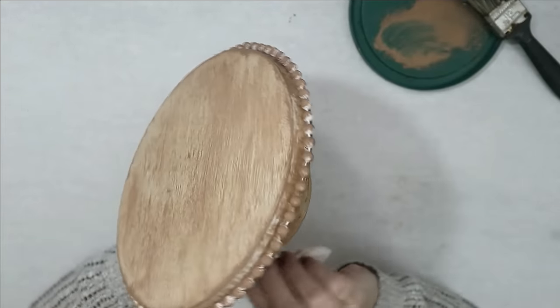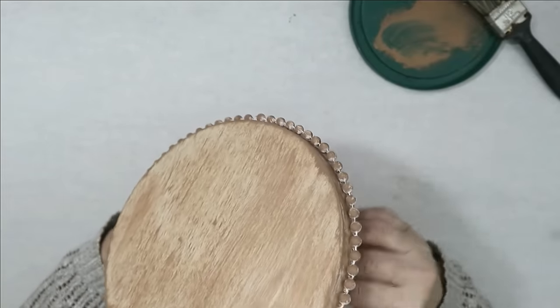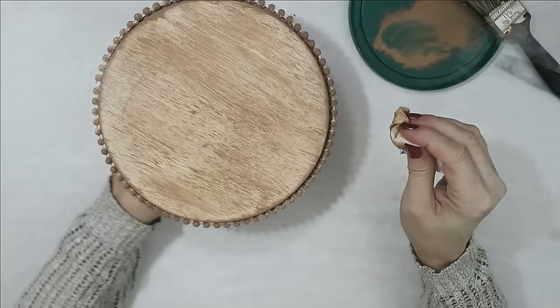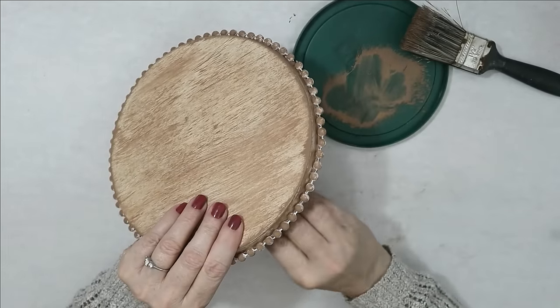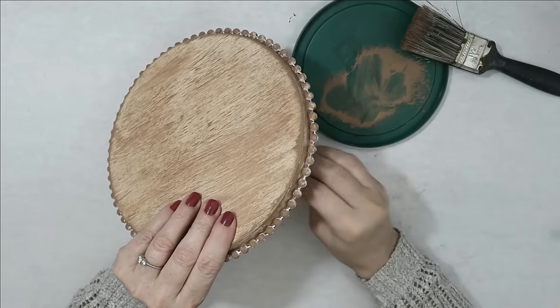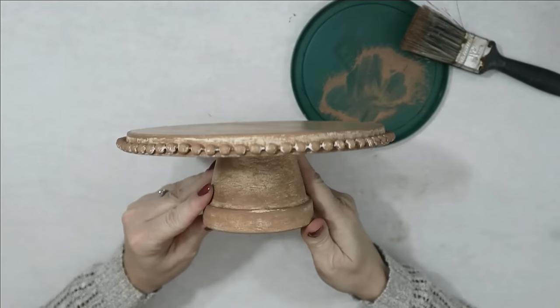This is what you end up with — a beautiful color of faux wood, very three-dimensional even though you only used one color. The trick is to make sure the paint you put on is dry when you're dry brushing — don't put it on too wet. It needs to be dry, and you're feather-light with the wipe over it. Look at this — it is so beautiful.